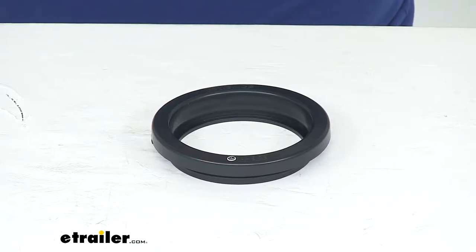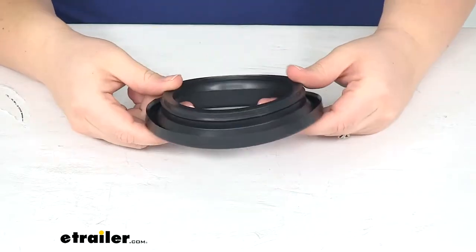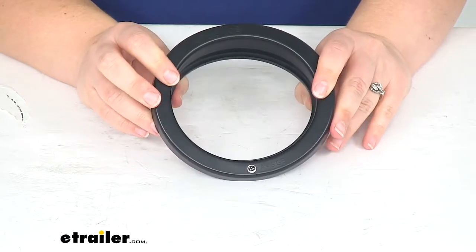Hey everyone, I'm Ellen here at eTrailer.com, and today we're taking a look at the rubber grommet for four-inch round trailer lights. This is made of a durable PVC material, so it's going to be flexible, yet strong enough to provide some road shock protection for your lights.